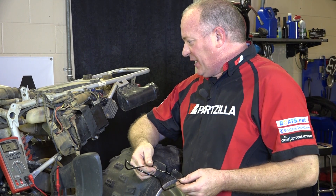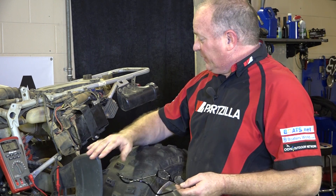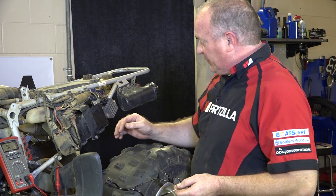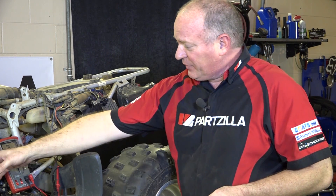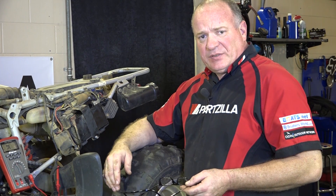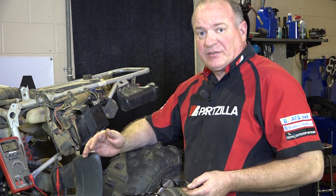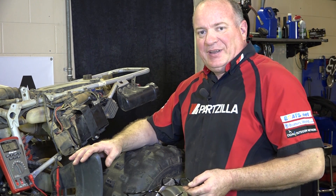With all the readings checking out, this one's pretty much ready to go. But as you're making your measurements and things don't match up like they're supposed to, if you need a rectifier or the stator or one of those chargers that I showed you earlier, come see us at Partzilla.com. And if you have any other questions, just leave them in the comments section below and I'll do my best to answer them. So until then, see you next time.